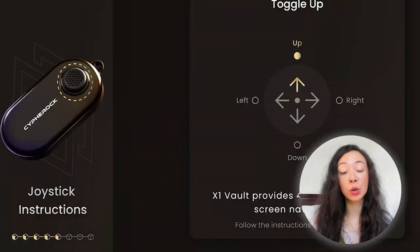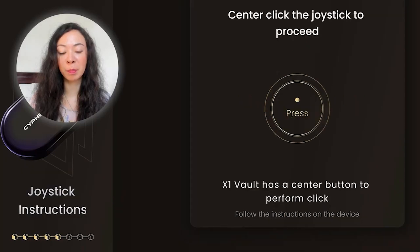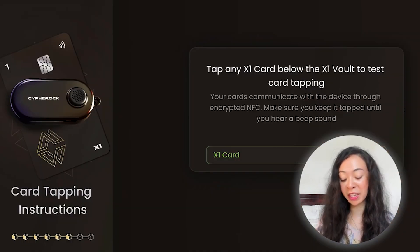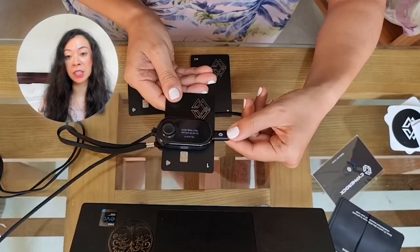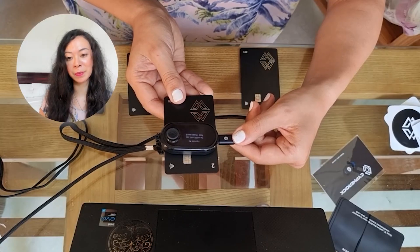The X1 wallet will now be authenticated and results appear on the computer and via email. Next, we check the device is fully working by using the five-way joystick — go up, right, down, left, and click the middle button. Then we check the cards work by tapping any card on the device — it doesn't have to be card number one. We then pair all cards by tapping the first card and waiting for three beeps, then the second, then the third.